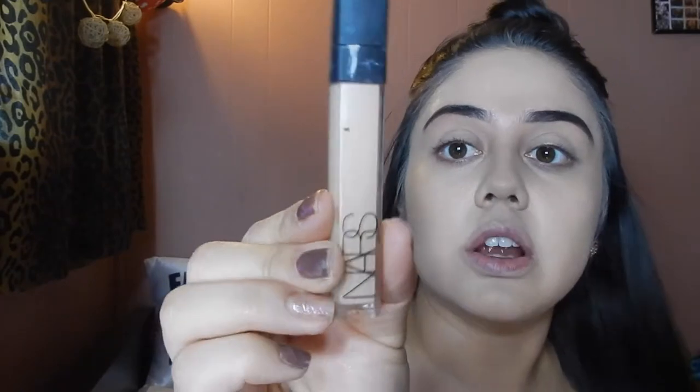Now that my foundation is done, I'm going to go ahead and conceal the under eye area. For concealer I'm going to use my NARS Creamy Radiant Concealer in the color Custard. Applying just a little bit, not too much — bring it up a little bit, down the bridge of the nose. I'm going to go ahead and buff this out. I always like to blend into my eyelid as well, just so I can feel like it's an even color all around.